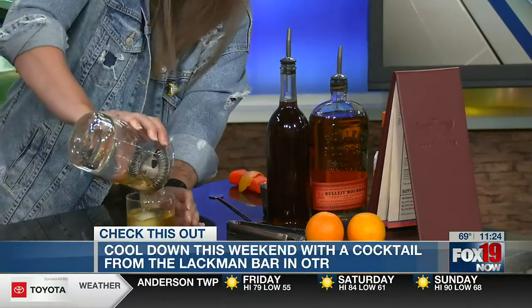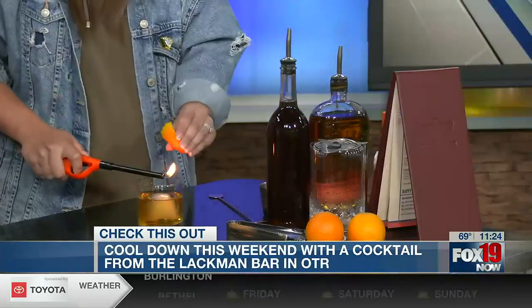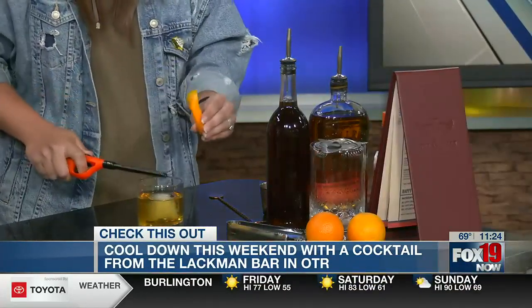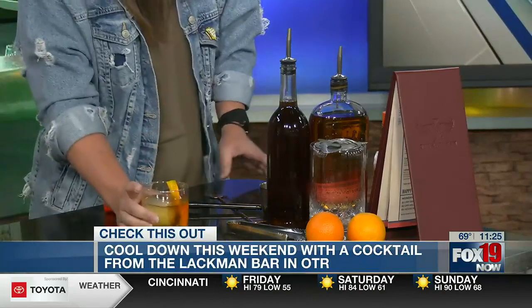Pour it over a nice big ice cube. That's usually the way our cocktails come — big ice cubes. And also, we zest the orange peel. We get a little bit of flair on there. And there you go, that's pretty much a traditional old-fashioned.